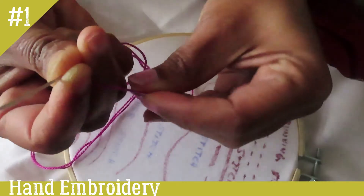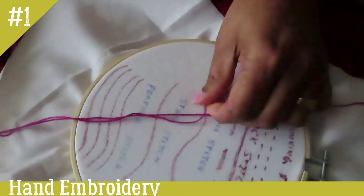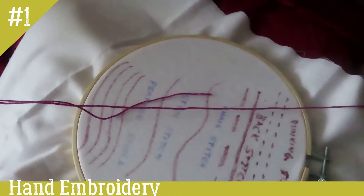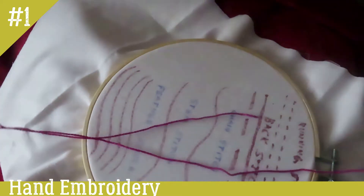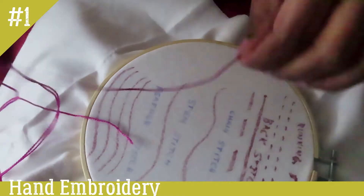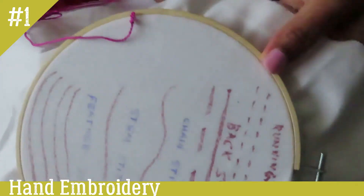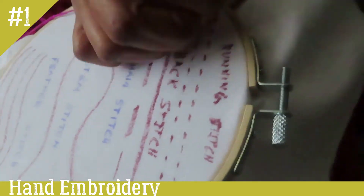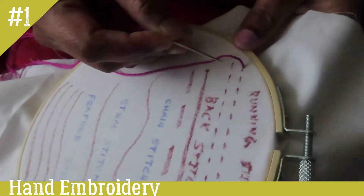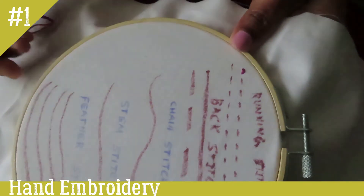I am going to cut it like this. We are going to make a double edge by cutting these two ends. I have to put it here and apply it to the end. Now I have to place it here and pour it into the whole thing. Let's put it on the top and then in the bottom. Now let's stitch it.